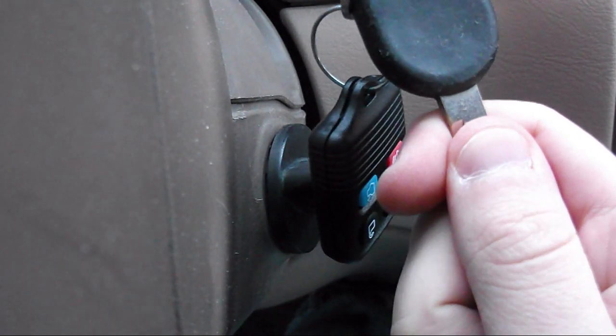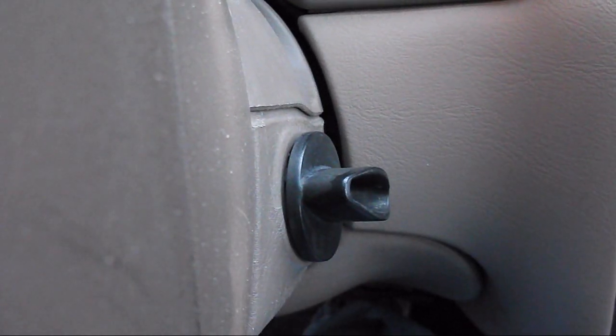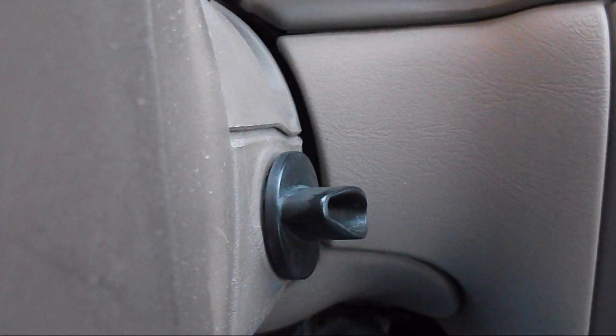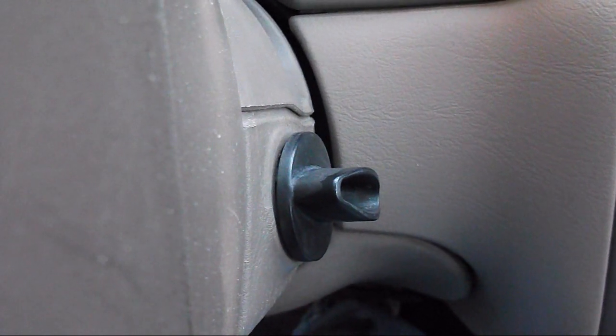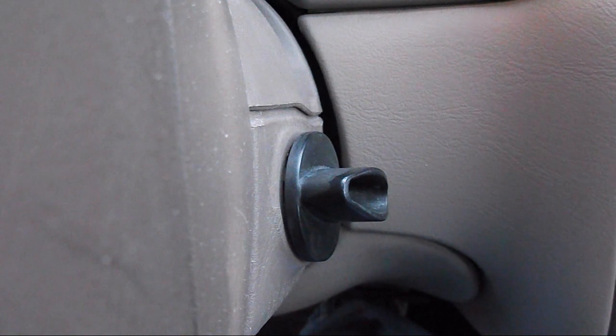This is a type S key that came with the car. What you're going to do is go on eBay and find out what kind of key your car needs. You can find this easily because many times they'll have a whole listing of models when you buy the keys. The first thing you got to do is get the key.